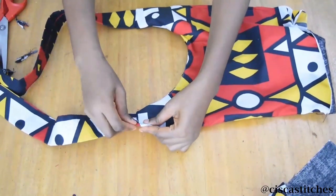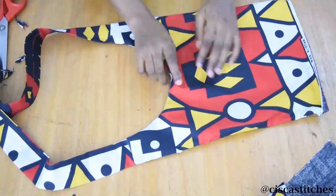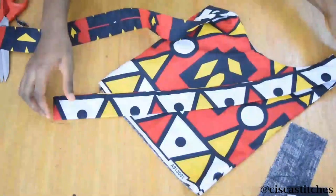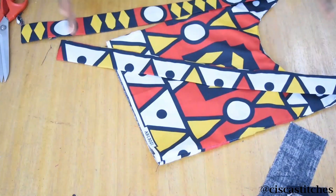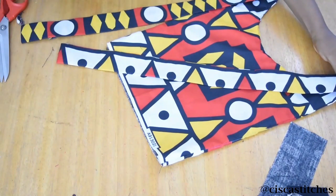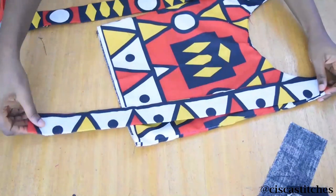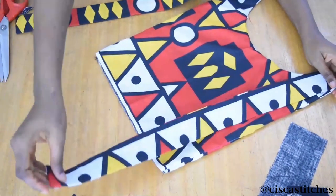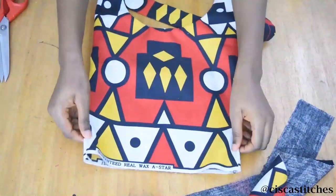After turning everything right side out, this is what it looks like. I'll give it a very good press. This is how the front part is going to look — this strap part will crisscross at the back and land at the waist. Mine is landing a little past my waist, which is fine — it's better for it to be longer than shorter. If it's short, adding fabric back is a more difficult process. Crisscrossing takes more of the strap length than placing it straight.